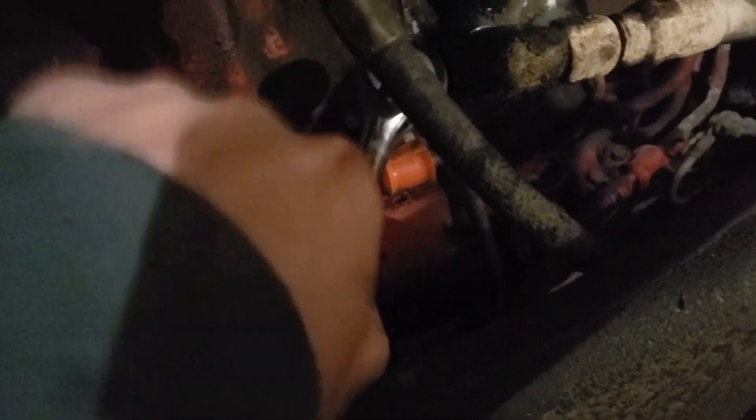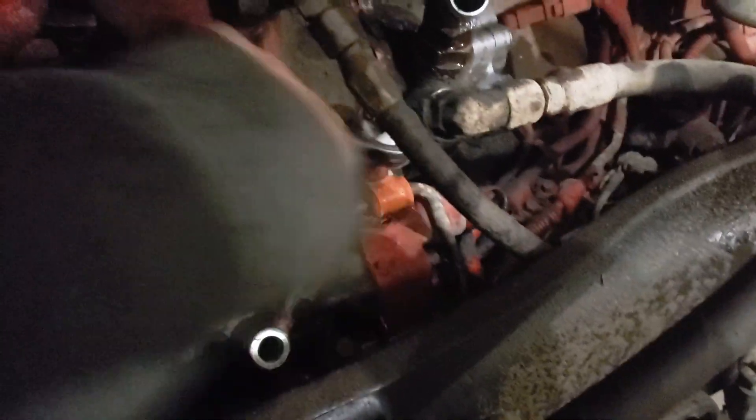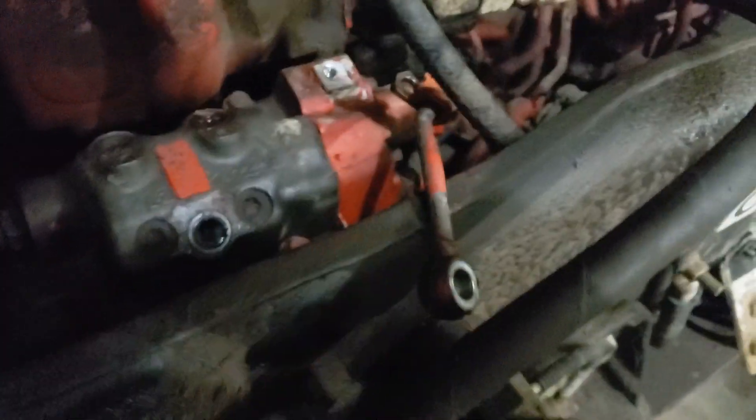We're going to be able to get this line kind of out of our way. We might need to take the line off at the other end as well if I can't get it out of the way enough to get the pump out of here — we'll just see how flexible it is. It's actually on a rubber section there, so we'll be able to easily move it. You can either take a zip tie and tie it to the power steering hose to hold it out of the way, or just let it sit there. Try not to get too much dirt in the end here — you can blow that out later too.